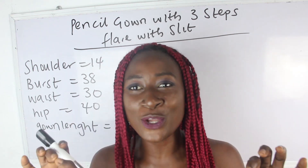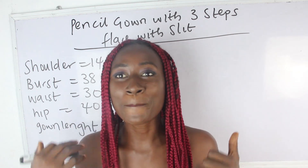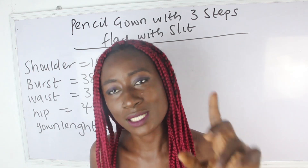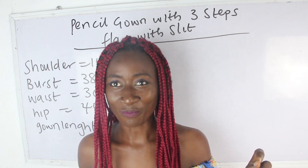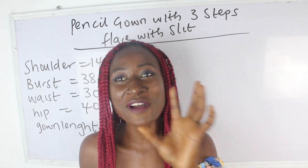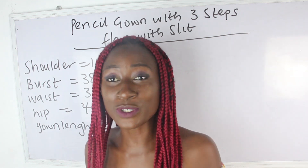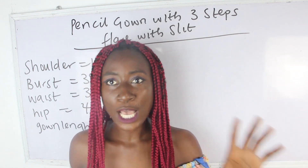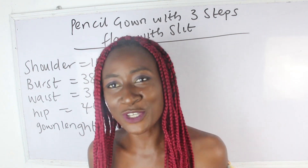So in today's video, we're going to be making a simple video on how to cut a pencil gown with three layer pleats with slits. We're going to achieve how to cut a pencil gown with three layer pleats with slits in this video.